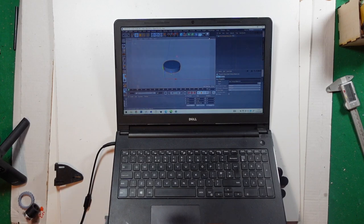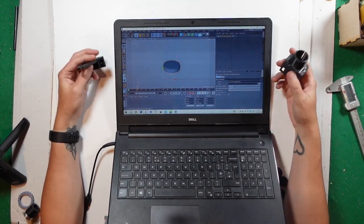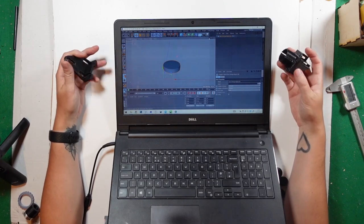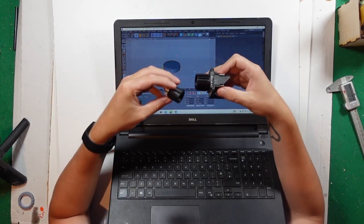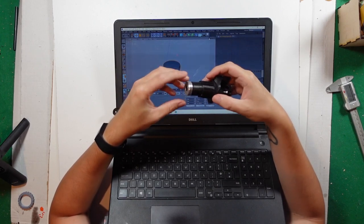So I downloaded off Thingiverse — I don't know if you know it, it's a website where you can get 3D models, laser cut files and things like that for completely free, and the stuff you can get there is absolutely fantastic. I found this — it was an adjustable laser head for a laser cutter, for the K40.